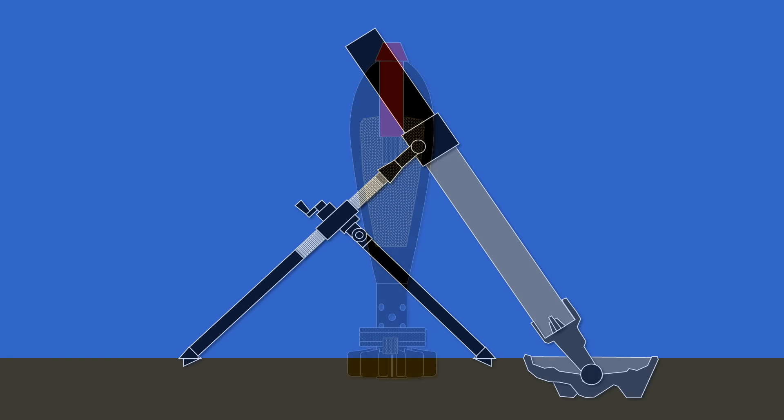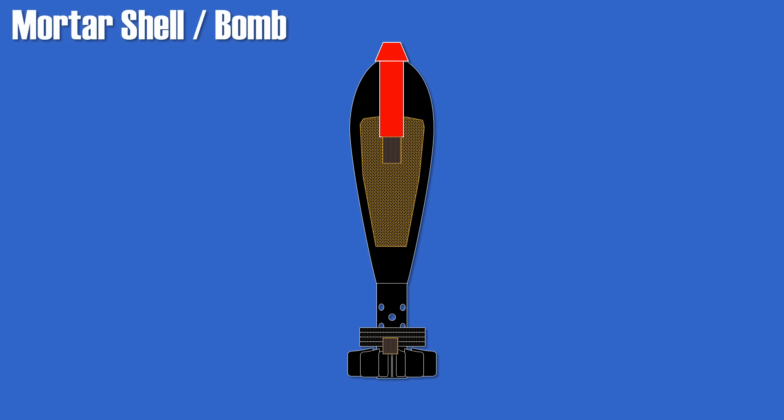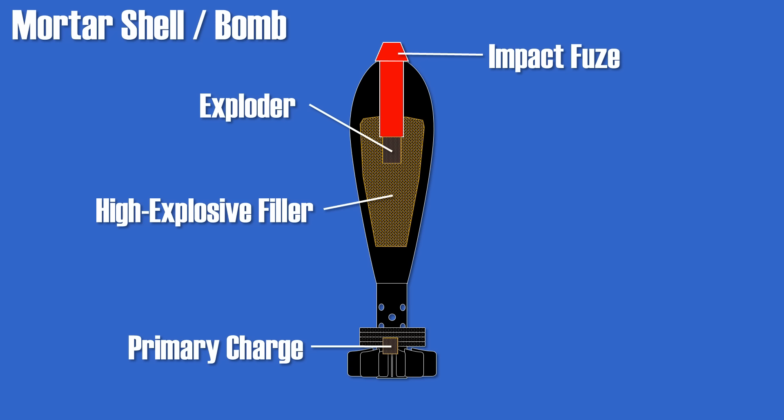The mortar shell is sometimes also called a bomb. Its main components are the impact fuse at the top, which triggers the exploder, followed by the high explosive filler in the body, the primary charge in the tail section, and usually augmenting charges on the tail.